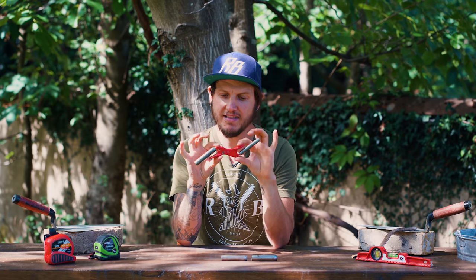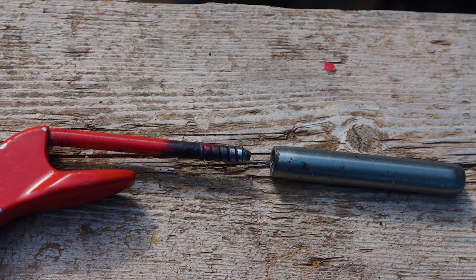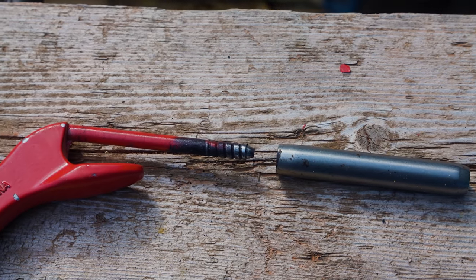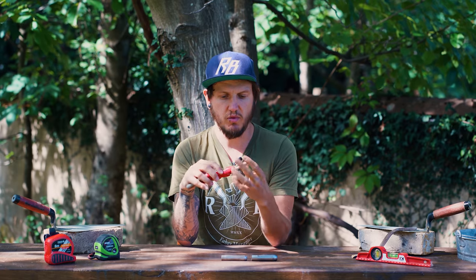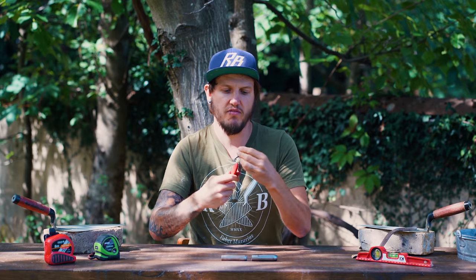The red part — the handle itself — is cast aluminium. The barrels are held on with a threaded type of construction, so there is no chance that once you've got your barrel threaded on there, it's going to come off mid-jointing.